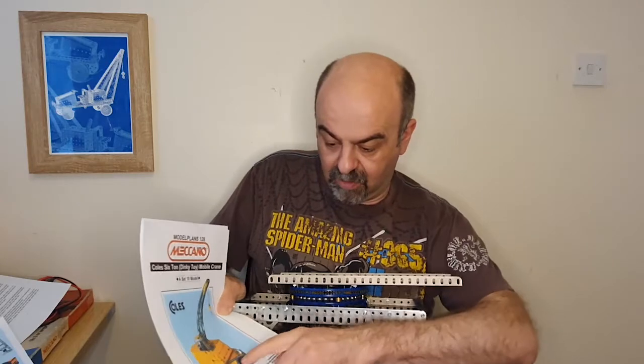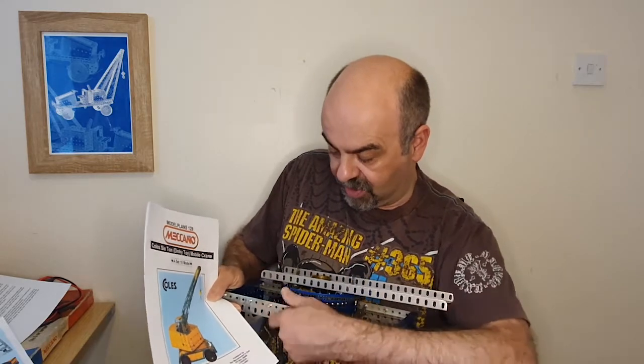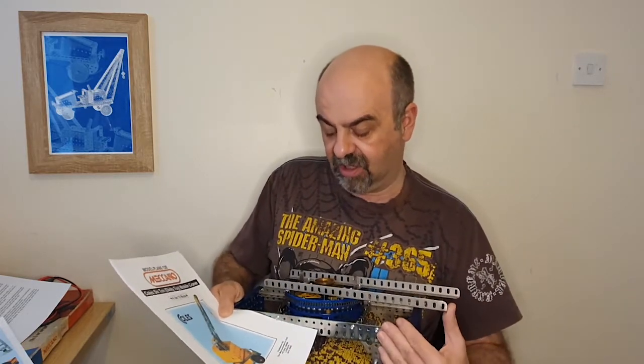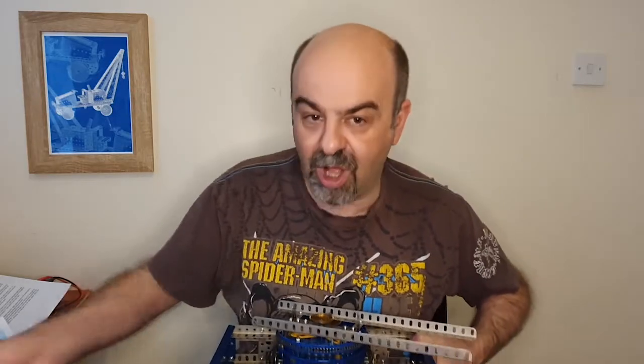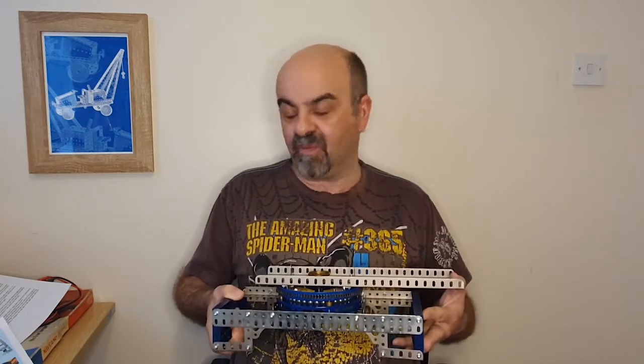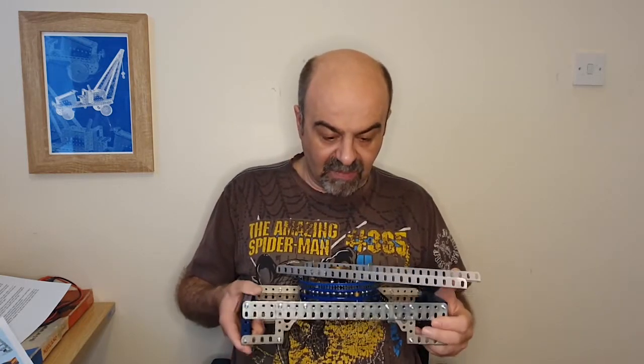This will eventually go into here — these are the locating pins for it. At that stage, according to the instructions, it's going to go in like that and form this section. I don't know if you can see it — it'll be underneath all this yellow stuff — but that is what will form this part of the chassis, and then this on here will be the bit that the large section rotates on.